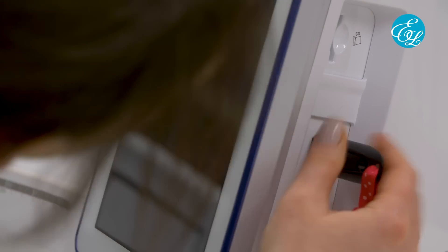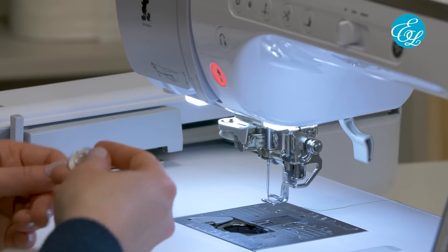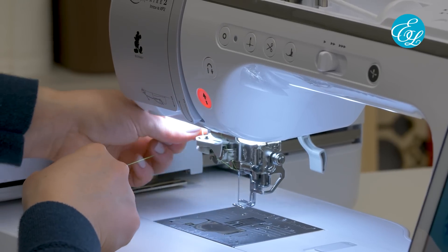Now let's get our machine set up. Plug in your USB drive, turn on your machine, and pull up the design on your machine's menu. Wind a bobbin with bobbin thread for machine embroidery. Check the color chain sheet for the design to figure out which color thread you'll need first, and thread your embroidery machine.